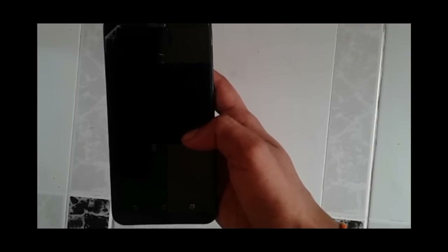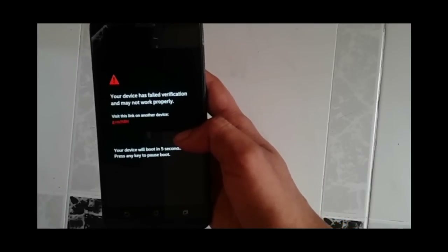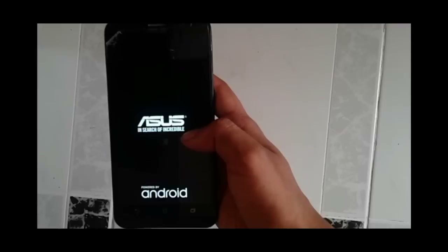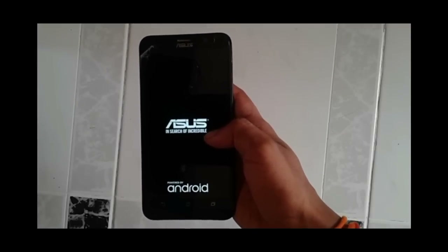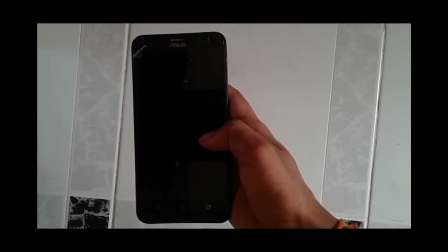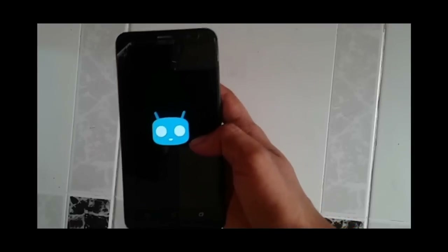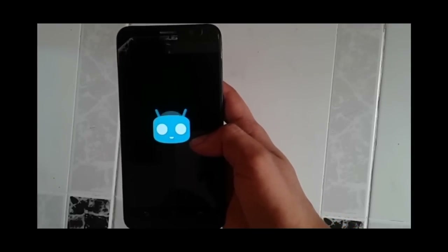You'll see the warning message again — don't worry, your system will boot up as usual. The CyanogenMod logo will appear. The first-time boot will take a few minutes, so have patience.